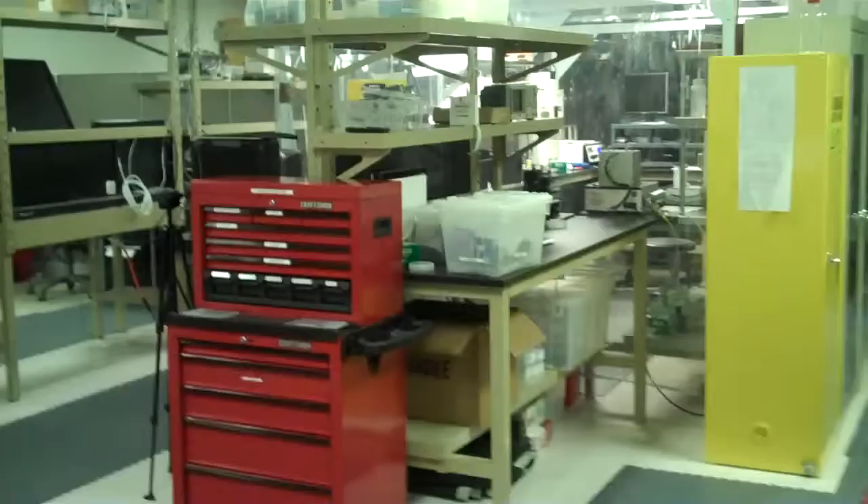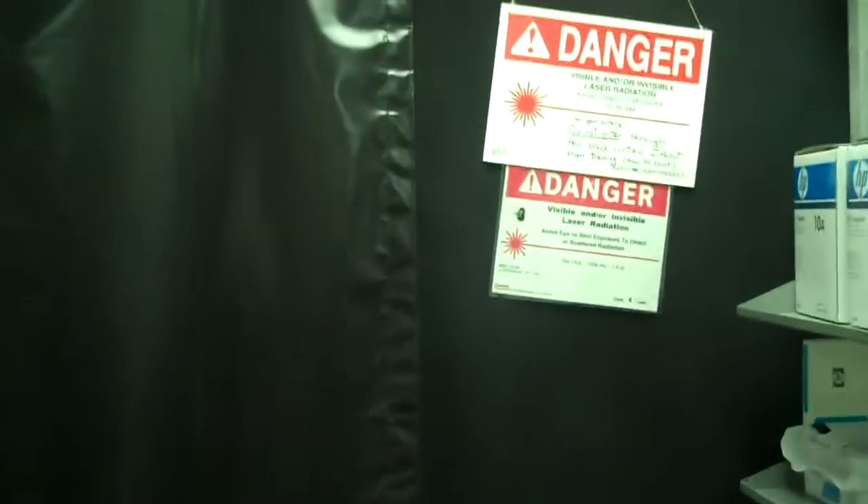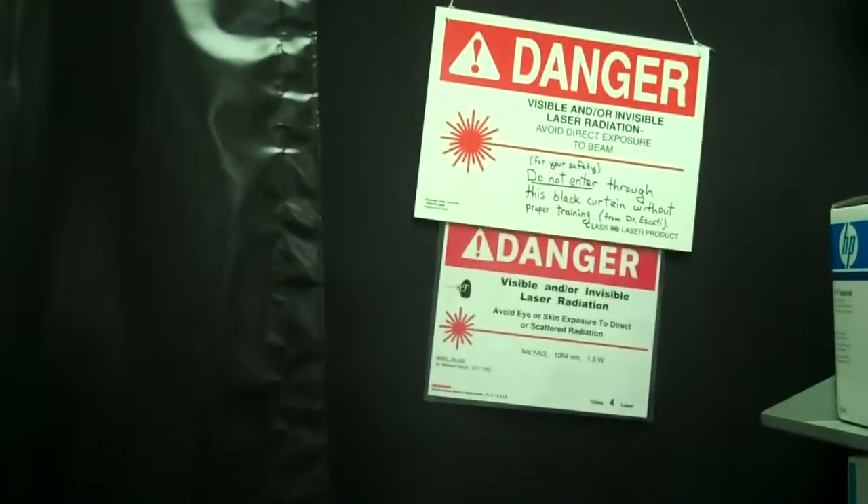This is the Optro Electronics and Light Wave Engineering Lab here at North Carolina State University, and this is where we'll be working today. In this lab we have a lot of different tools, a lot of different lasers, most of which are behind curtains like this for safety reasons — we never go back there without proper safety equipment. In here we have our clean room environment, and we always wear lab coats, goggles, and gloves when we go in there to keep everything clean.